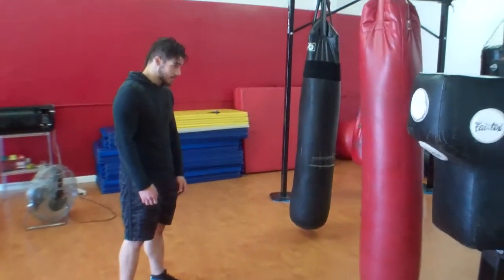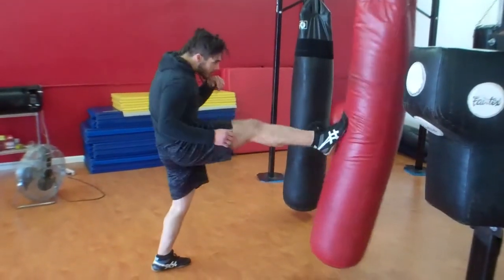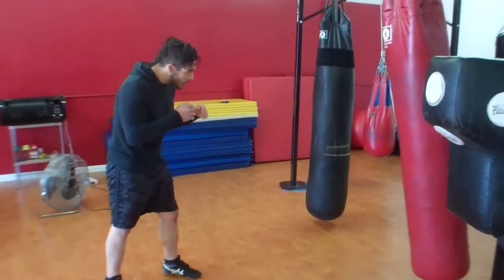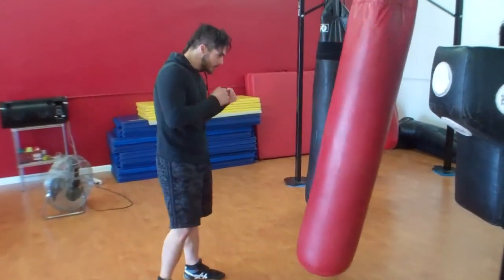The first one is pushing with the ball of the foot. Go ahead Sean — notice he's pushing with the ball of the foot. Now he's going to go at full speed. That's the rear push kick.